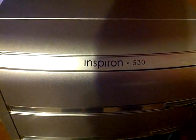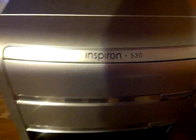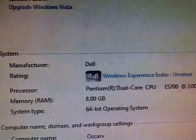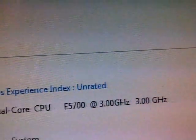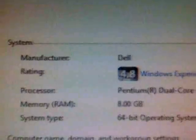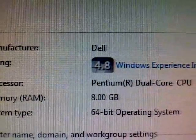And over here, Inspiron 530 Dell Desktop Case. You can see this is the USB card, Manufacturer Dell, Rating 4.8, 3MHz. Memory RAM: 8GB, 64-bit operating system.